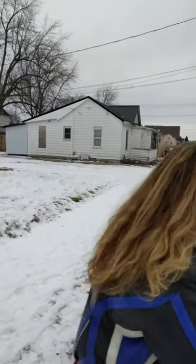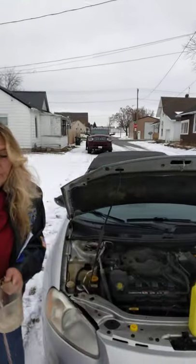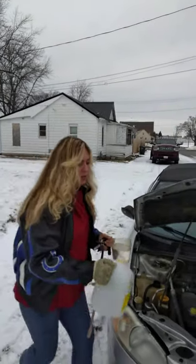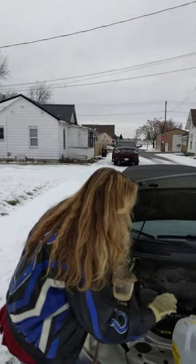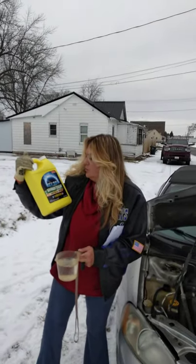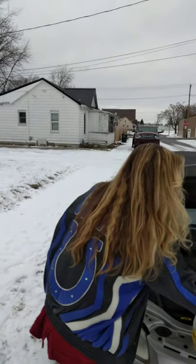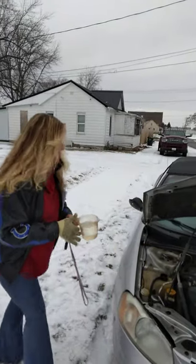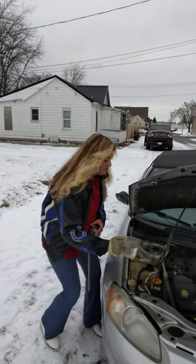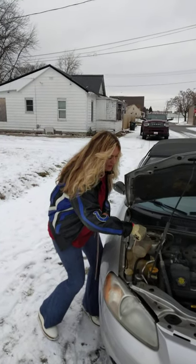Then you want to add equal parts of water and radiator coolant. It doesn't matter what kind of coolant you have — I use antifreeze coolant REV 360. I've already put it in there, and I'm going to add this water. Do not add cold water to a hot engine; it'll crack your block.